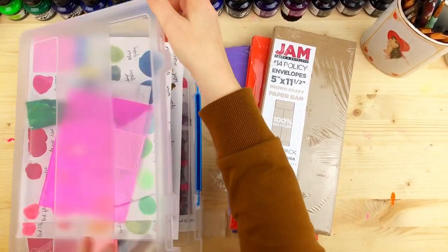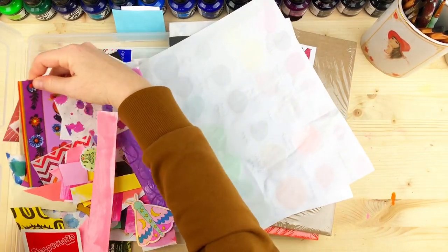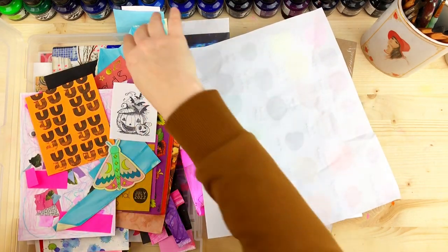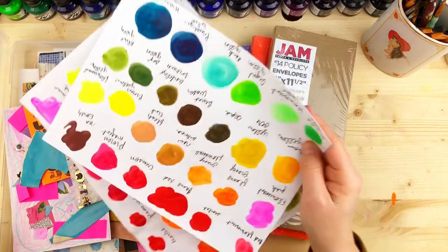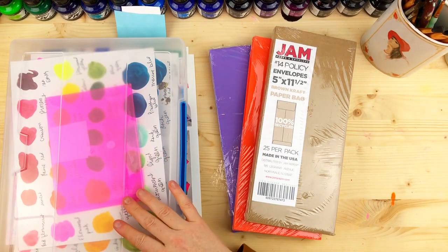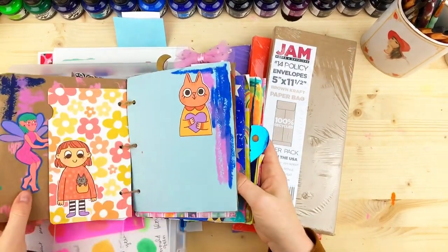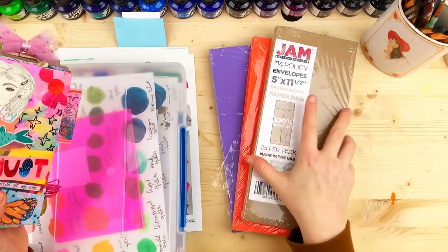I have this bin where I keep random ephemera — things people have sent me, business cards, happy mail, leftovers. There's drawings from my kids and snail mail from friends. If you're running out of time and overwhelmed by all the paperwork — instead of trying to figure out where to put everything in your journal — I have an option, and it involves these envelopes.